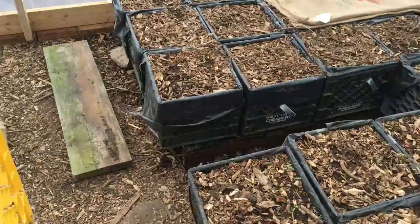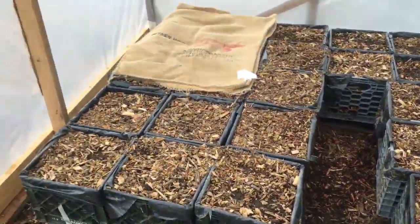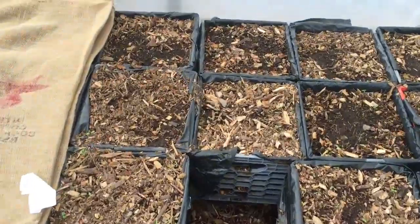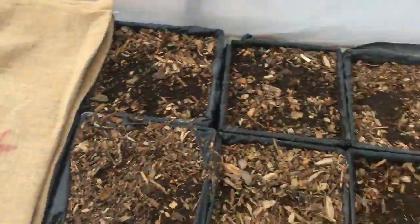This right here is how I'm managing the spacing. It's 28 feet long, the entire greenhouse, and I can walk in here and be able to access all of the crates.